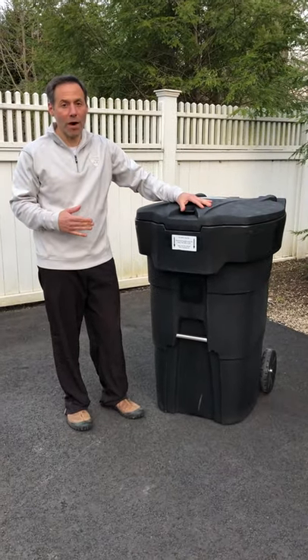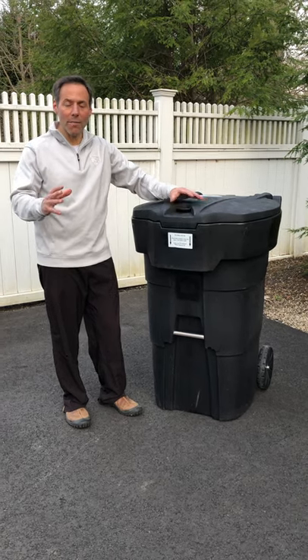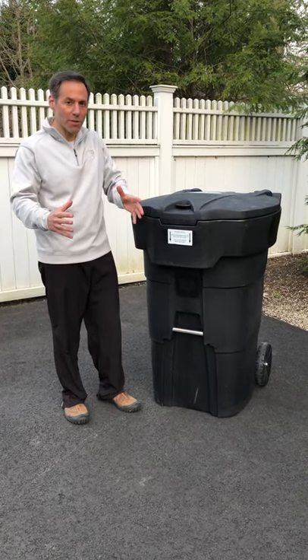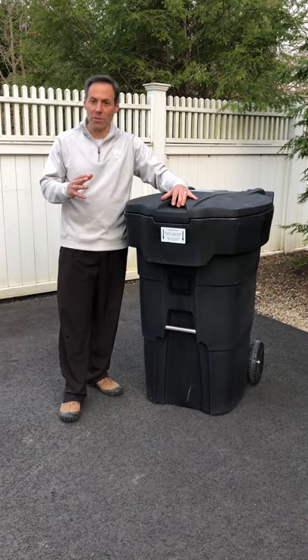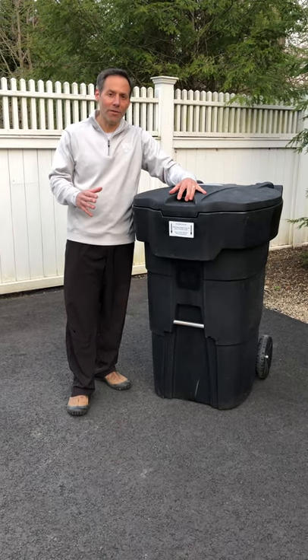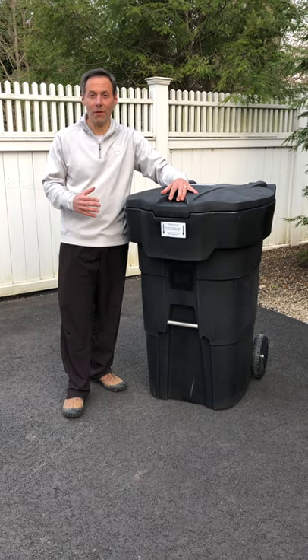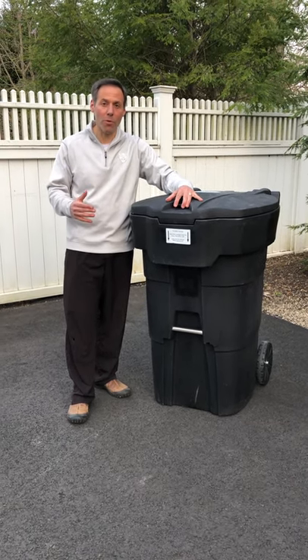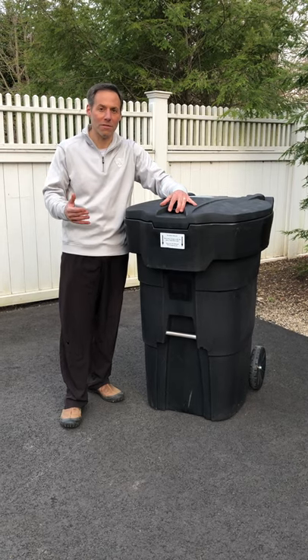This can is fully automated, meaning on the day of trash service, if your hauler has an automated arm that grabs the trash, this can will automatically open at a precise motion and angle so the driver never needs to get out of his truck. With a lot of other cans on the market, the driver would have to get out of their vehicle — which either they won't do, or they'll charge you an extra fee because it gets in the way of their route efficiencies.